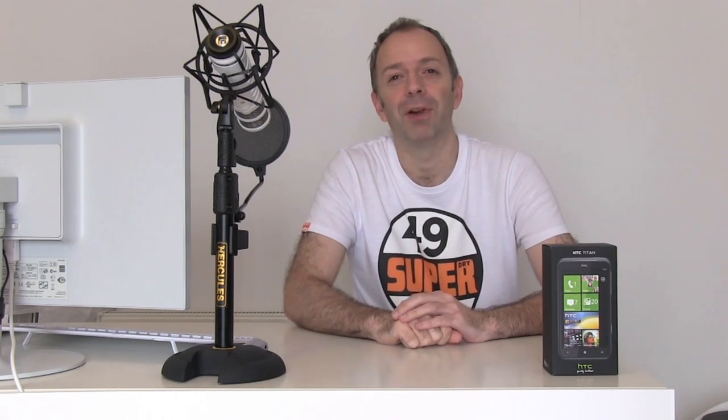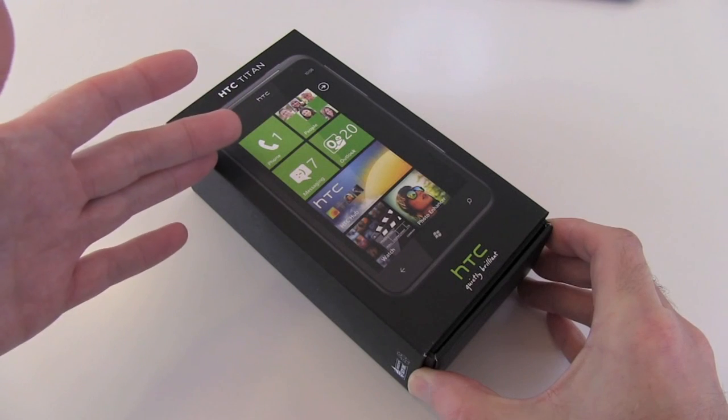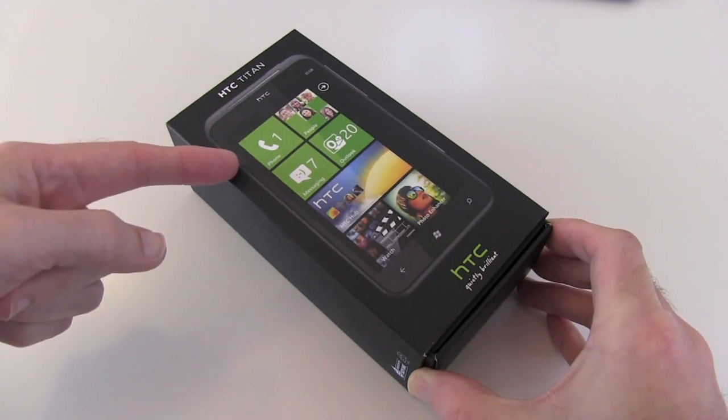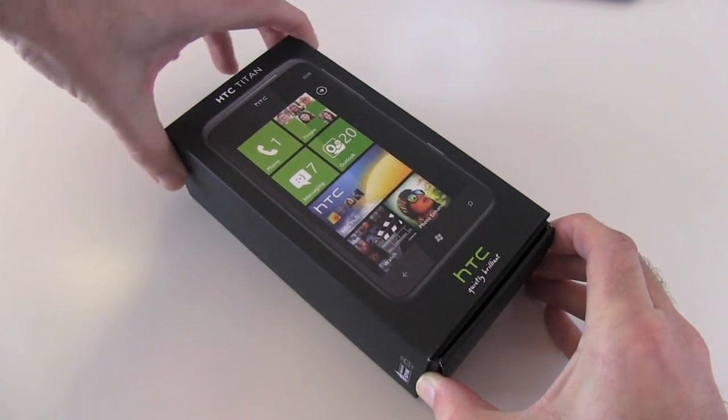Hi everyone, this is Dave from Geekanoids, bringing TechnoBuffalo viewers an unboxing of the HTC Titan mobile phone. So here we have it — this is the HTC Titan, a brand new handset just out the other day. It's running Windows Phone 7.5, the very latest version of the operating system, also known as Mango.